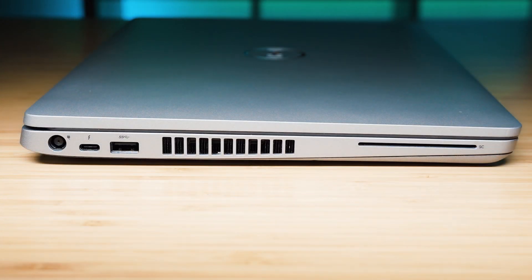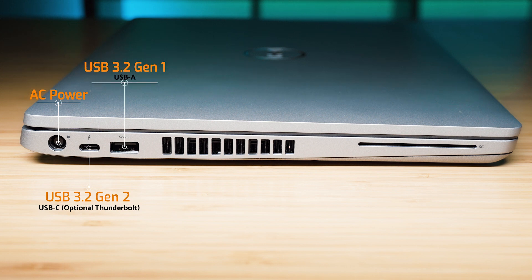Looking on the left-hand side of the computer we've got the AC barrel-style power port and then a USB-C port. This can be USB 3.2 Gen 2 or the optional Thunderbolt 3 port — this one has Thunderbolt 3 enabled. Then we have a USB 3.2 Gen 1 Type-A port, the exhaust vent, and then on the right the optional smart card slot.